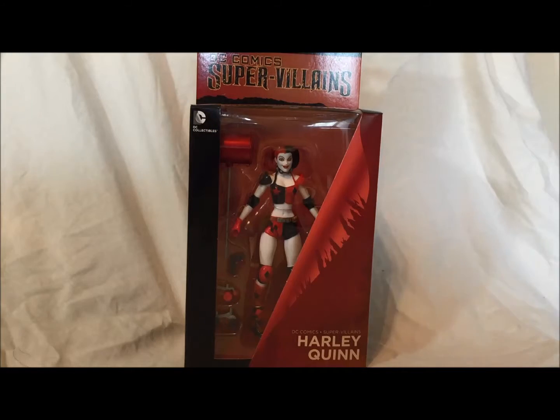Alright fellow YouTubers, this is Caleb Craig, Deadpool 2, here to bring you a review of the DC Comics Supervillain DC Collectibles Harley Quinn.